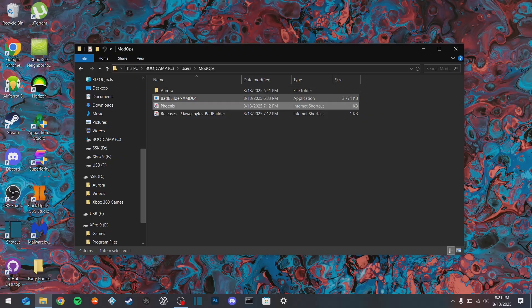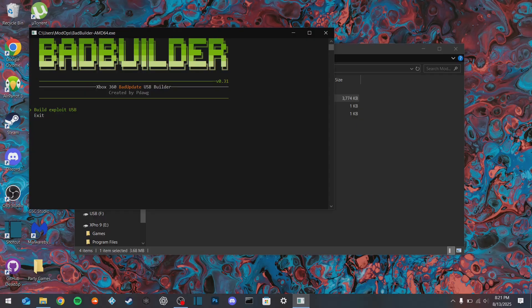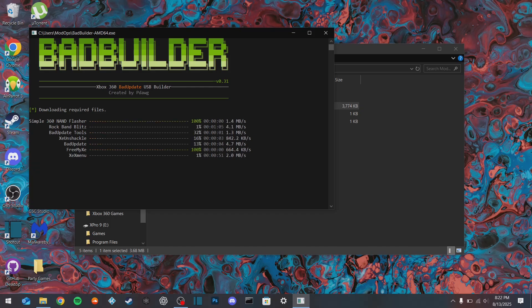Once that's all done, we're going to go ahead and run Bad Builder as administrator. We're going to go ahead and build exploit USB. Make sure your device is plugged in, go down to removable, and it's going to ask if you want to format your device - make sure anything you have is backed up as it's going to be lost. Press Y. It's going to format the device and then ask what files we already have. We don't have anything downloaded, so we'll select enter and it will download everything we need.